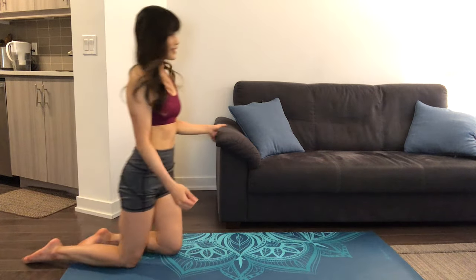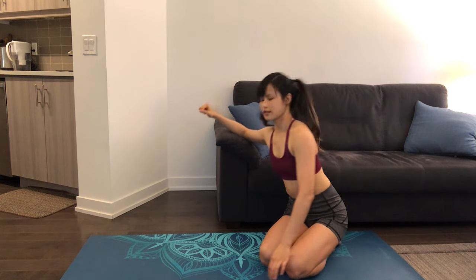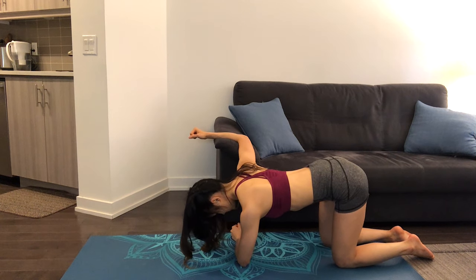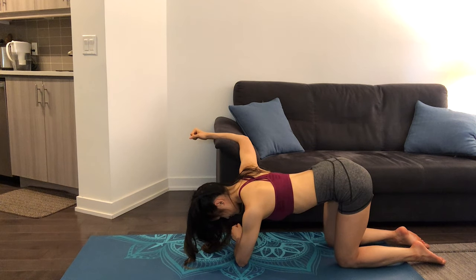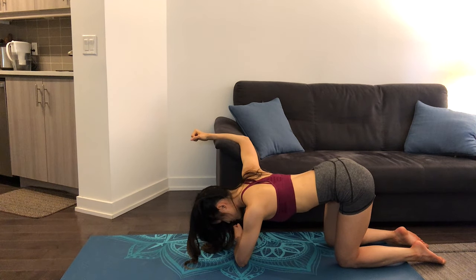Keeping your hips aligned with your knees and your right arm at a 90-degree angle, press your chest down towards the ground to feel a nice stretch in your chest. Hold and continue to breathe. Actively press downwards with your chest to feel the stretch. One more breath here.